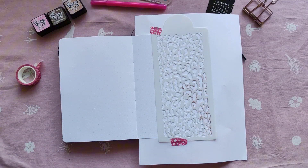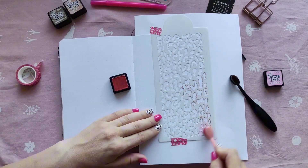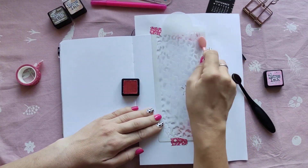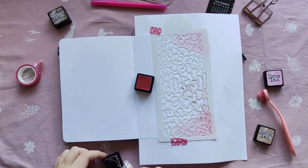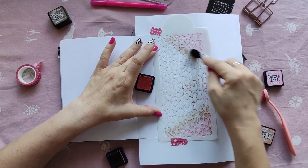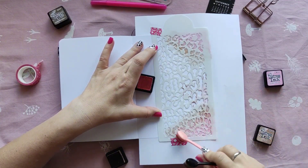To start, I'm using an Under the Rowan Trees stencil that I got last year when I was a Rowan Berry Box Ambassador. I'm blending pink — this is Kitsch Flamingo, and this one is T-dye, I think. So yes, T-dye and Gathered Twigs from Tim Holtz.